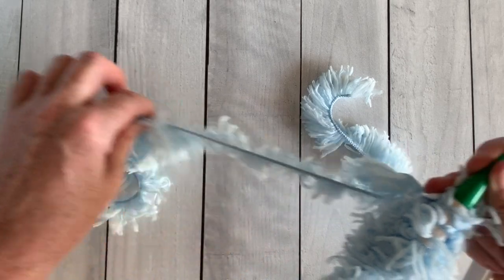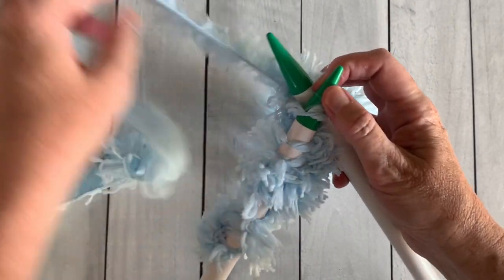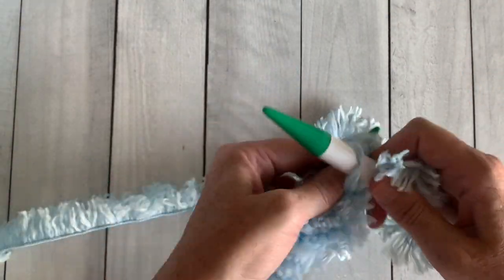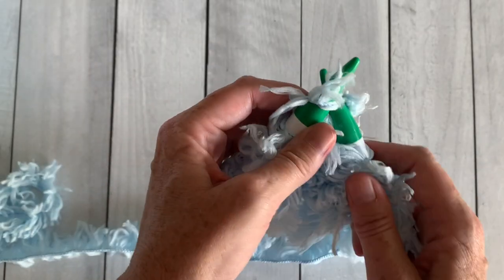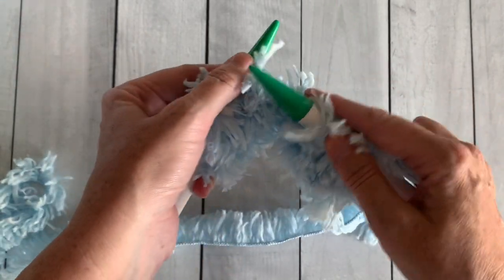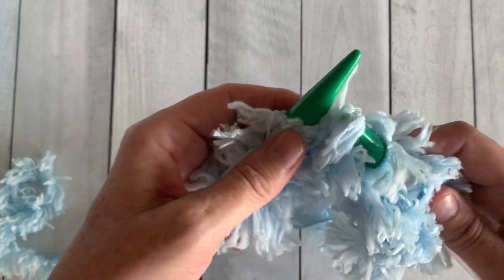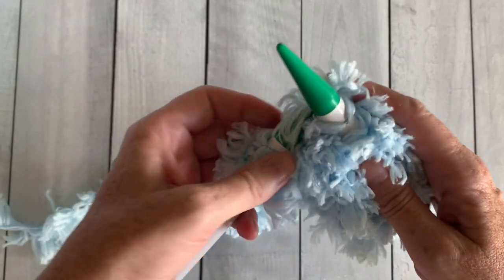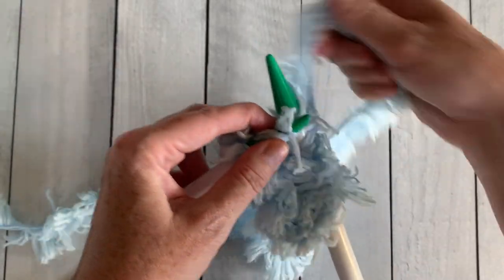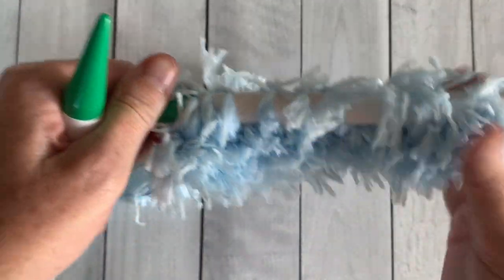When you reach the end of the cast-on row, start row two: move the knitting back to your left hand and make sure you're knitting the working yarn — the yarn attached to the skein, not that little strand. Insert the needle into the first stitch, wrap the yarn counterclockwise, pull up the new stitch, and take the old stitch off. You're basically making a stitch and moving your knitting from one needle to the other. Keep repeating your knit stitch all the way across. When you reach the end of the row, turn your work, move the knitting back to your left hand, and continue knitting until your scarf measures about 62 inches or your desired length.